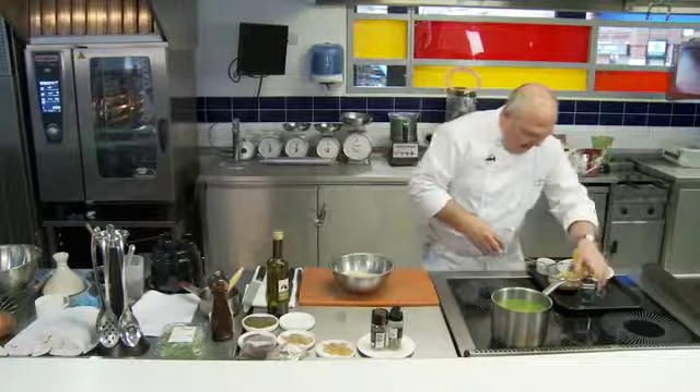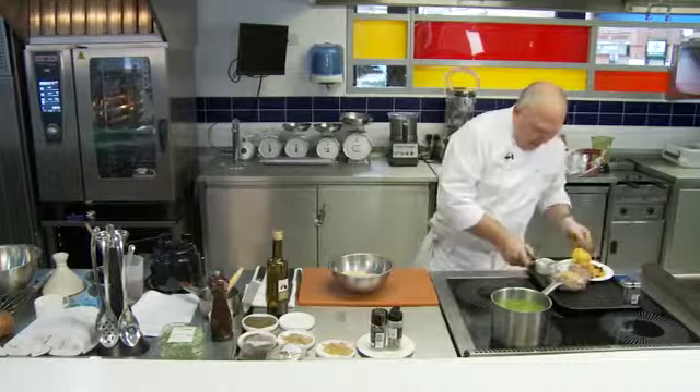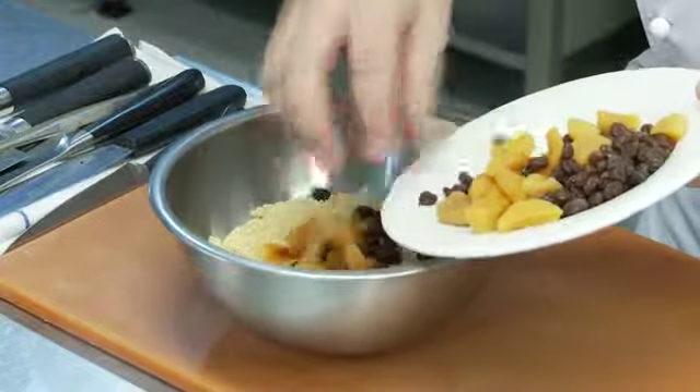Couscous, as I say, is a durum wheat grain, and what we're going to do is add to that our dried fruits. So that's all going into there.